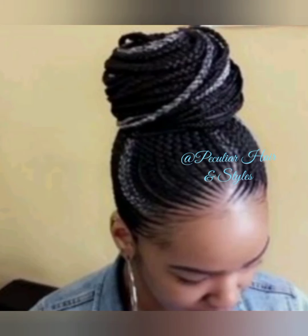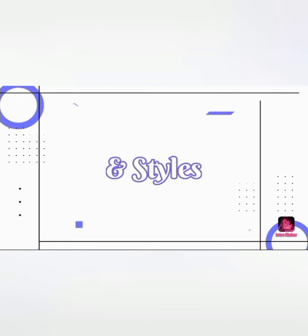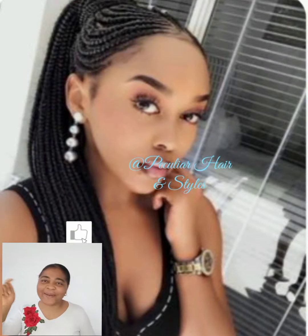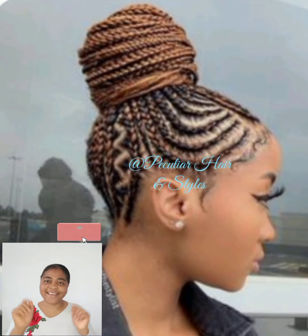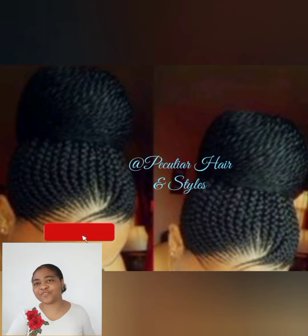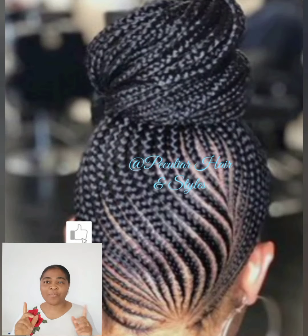Today you are watching African hairstyles, appropriate for Black women or white women. Hey my lovely friends, I trust everyone is doing pretty cool. You know where you are — this is Peculiar Hair and Styles, where you see the latest in hairstyles trending around the world. Sometimes you'll get to see tutorials on how to achieve some of these styles, like twisting, cornrows, natural hairstyles, and braiding.